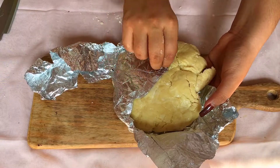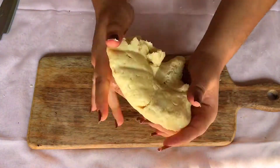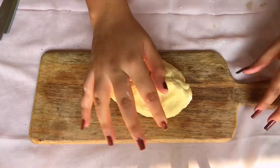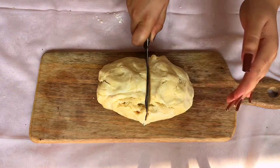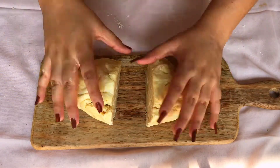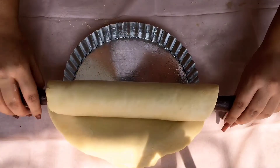After 30 minutes, remove the foil and cut the dough into two equal parts. Take the first part and roll it into an 11-inch sheet, then lay it on the tart shell.